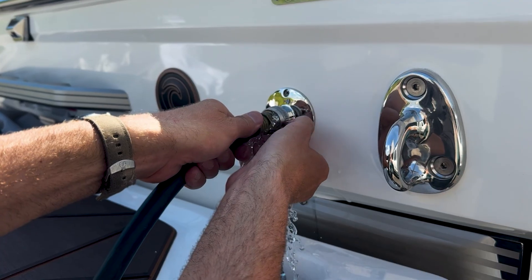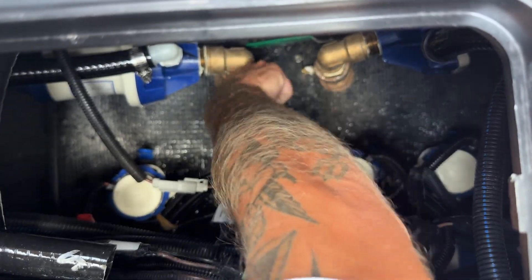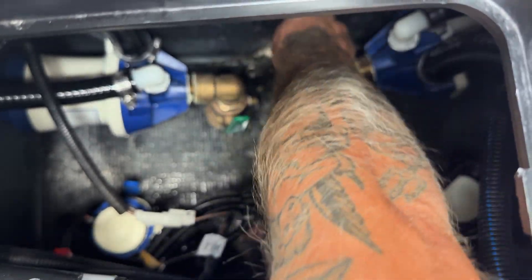When flushing is done, turn off the water and disconnect the hose. Open all fill valves to let everything drain. And that's it! Your ballast is now clean, clear, and ready for your next adventure.